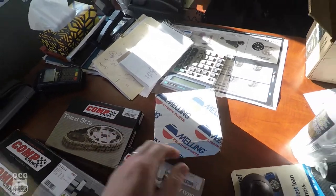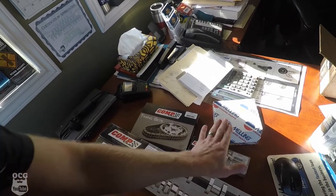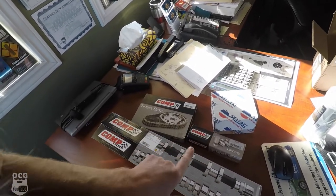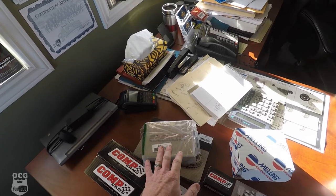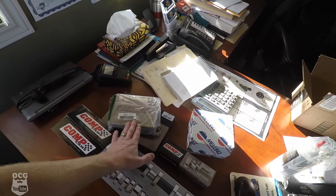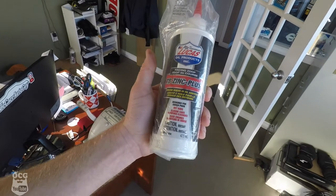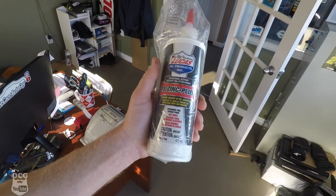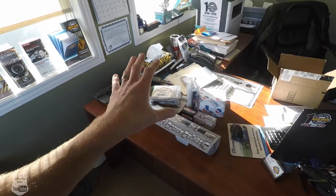We've also got the Comp Cams lifters — you can see the numbers there — and our Melling high volume oil pump. I also have a brand new oil pan that will hopefully hold at least six quarts, because when you're running a high volume pump you want enough volume to supply the engine at higher RPMs. We've got new head bolts from Fel-Pro. I did not go ARP — they are supposedly the best but very expensive in comparison. These will get torqued to spec. We've also got Lucas Oil Zinc Plus additive to help break the engine in, since a lot of these older engines require the zinc additive for longevity.